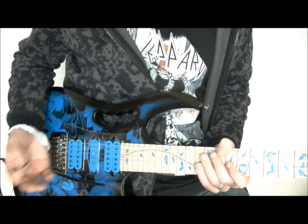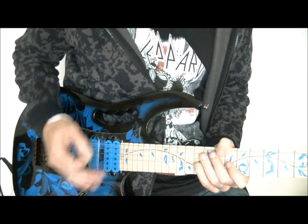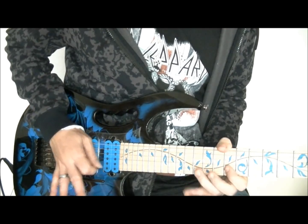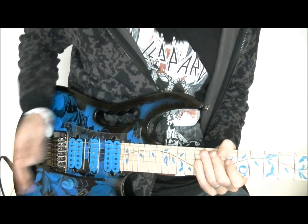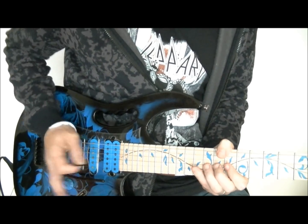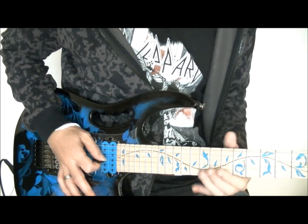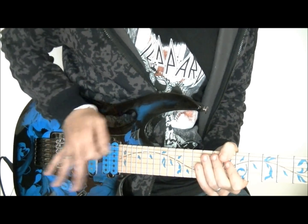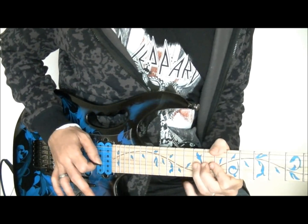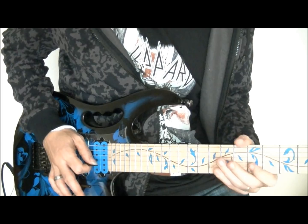Otro sonido muy curioso, que habrás escuchado en muchos discos de rock, lo vamos a conseguir también con nuestra palanca de vibrato hacia arriba en una posición fija. Simplemente vamos a golpear en la punta de la palanca para que se quede moviéndose abajo y arriba. Ahora lo puedes hacer con bendings. Simplemente golpeamos en esa punta y ayudándonos del ligado vamos a poder hacer hasta melodías con ese sonido.